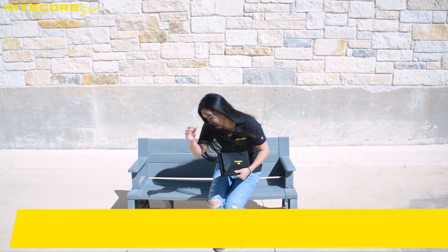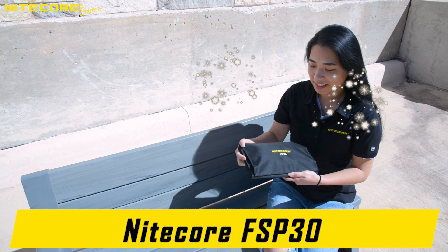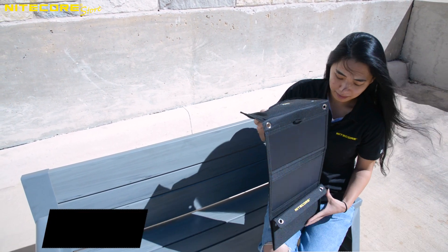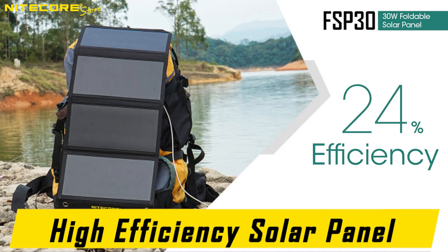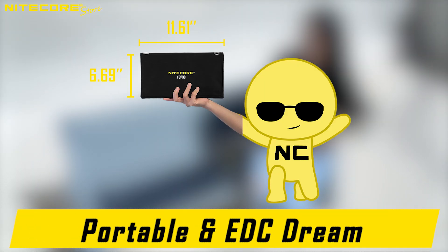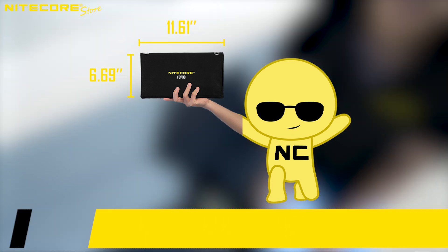The NICOR FSP-30 provides a lightweight, sustainable power solution for veteran campers, hikers, or even stupid interns like Kelly. When expanded, the FSP-30 solar panels harvest solar rays with an outstanding cell efficiency of over 24%. When collapsed, the FSP-30 is the size of a small netbook, or a clutch bag according to Kelly, whatever that is.